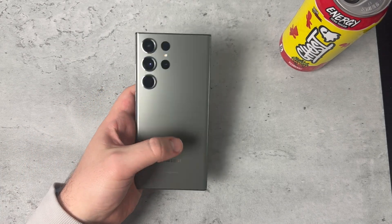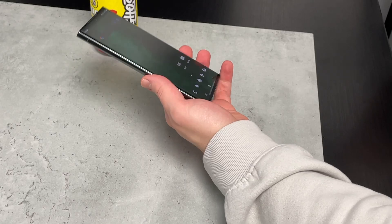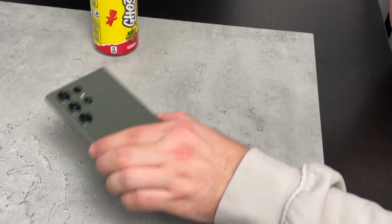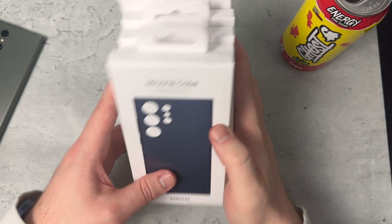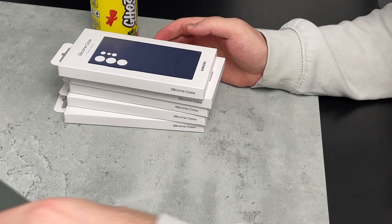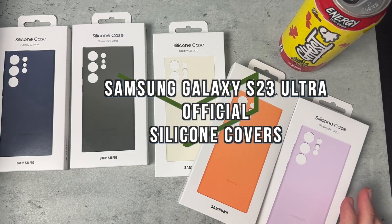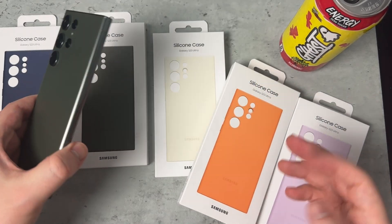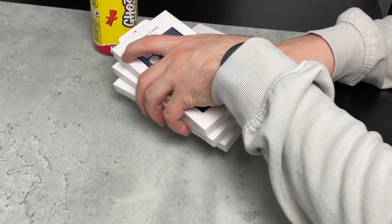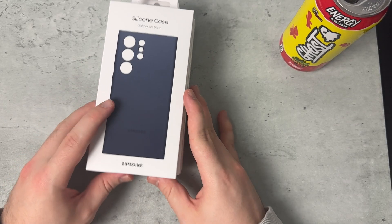Welcome back, MTG here with another episode. If you're new to the channel, hi there. This is the Samsung Galaxy S23 Ultra looking nice in green. In today's video I have the official Samsung Galaxy S23 Ultra silicone cases — five of them to check out and try on this green color, to help you see how these cases look with the green S23 Ultra. So without further delay, let's dive right in.